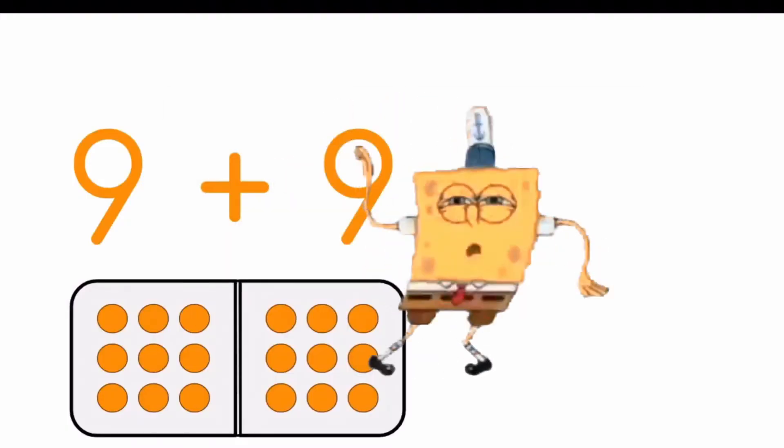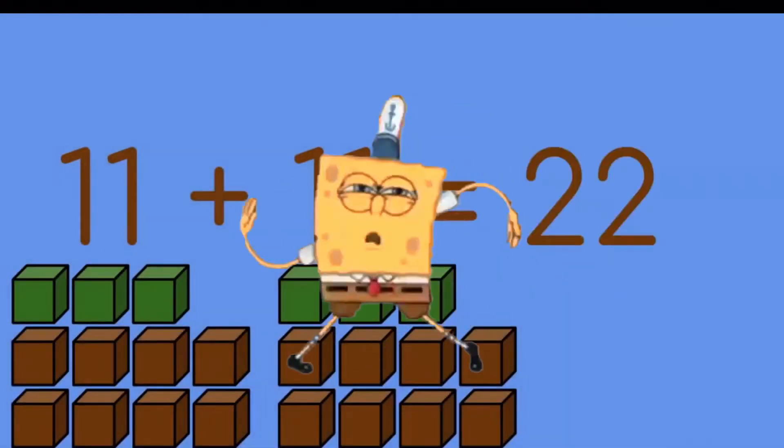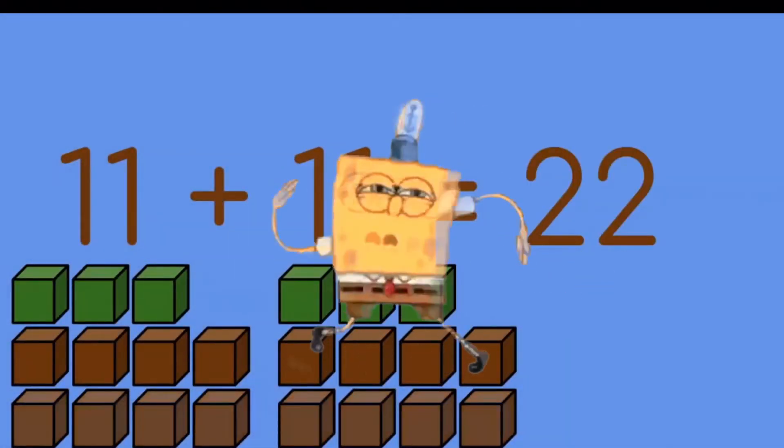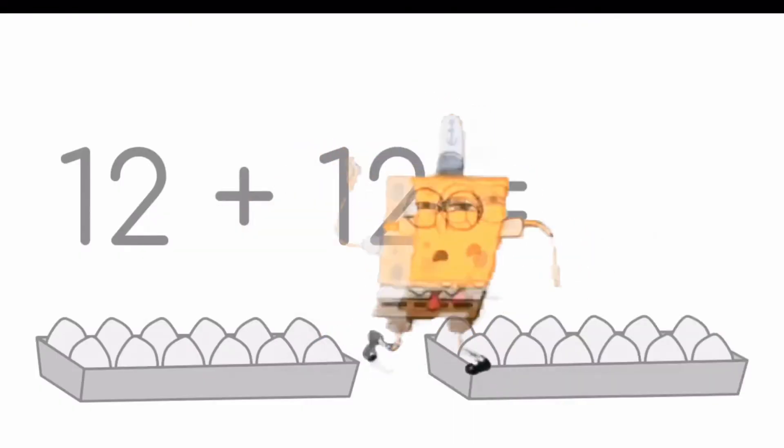9 plus 9 is 18. 10 and 10 make 20. 2 elevens are 22. 12 plus 12 is 24.